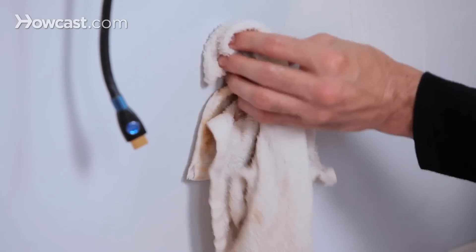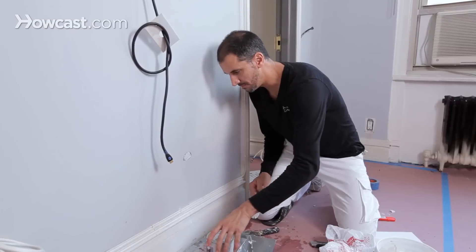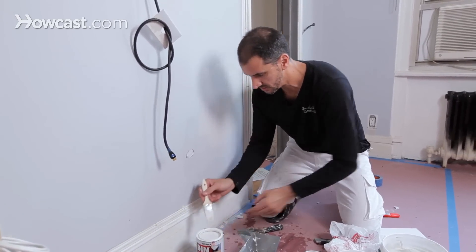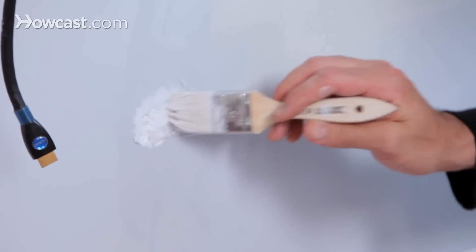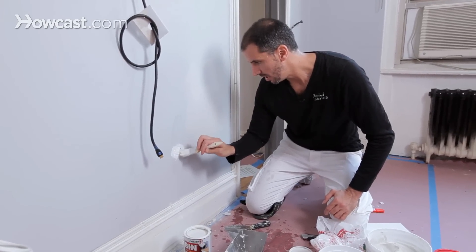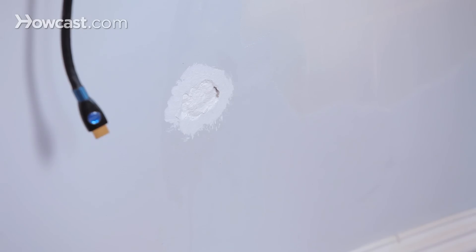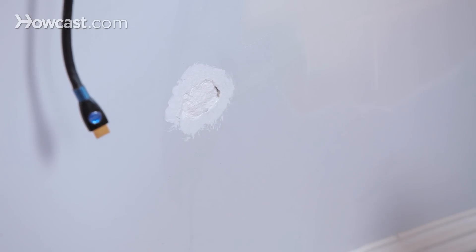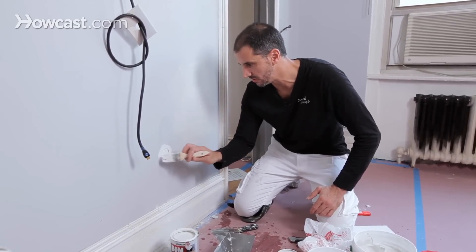Let that dry a bit, then coat it with BIN primer — this is the fix-all primer I like to use on job sites. It seals it up so the plaster has something to stick to. That's how you fill a medium-sized hole that's just a little too big for straight joint compound or patching compound — bigger than a nail hole but too small for a large mesh patch.